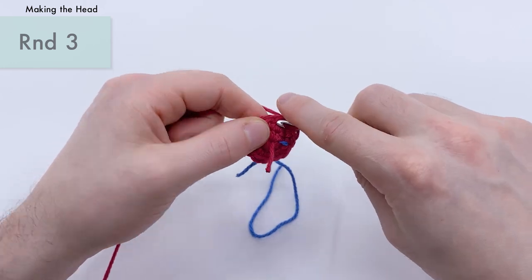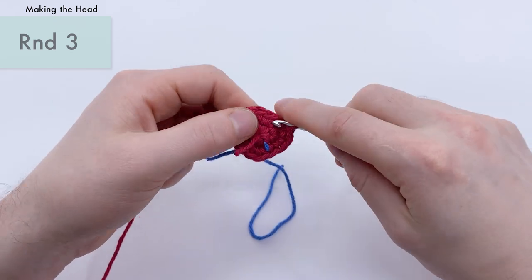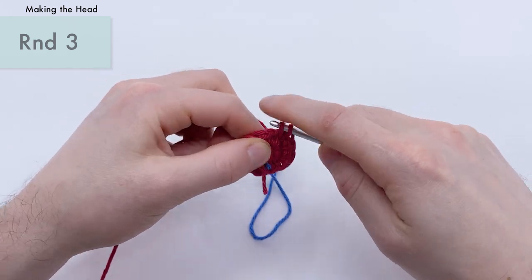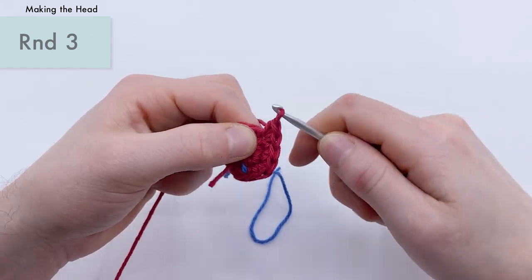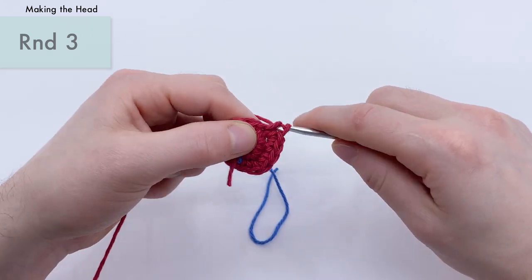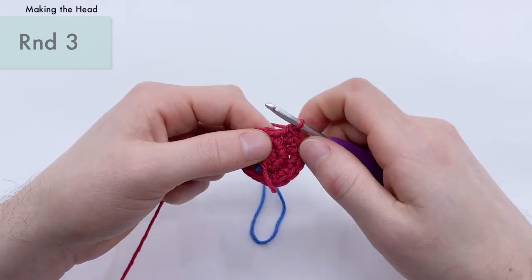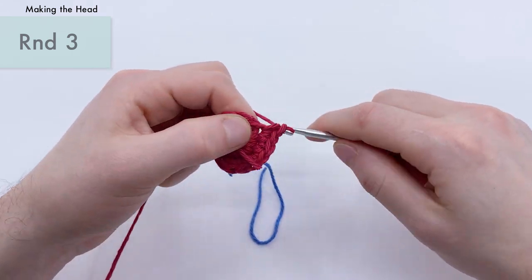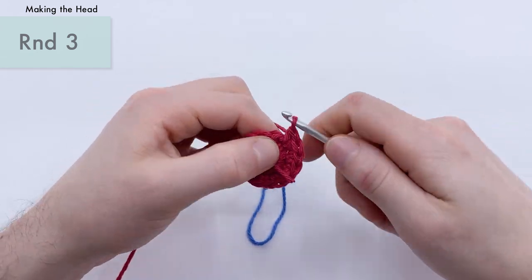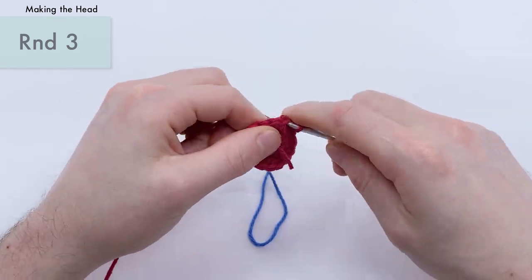Let's do our second repeat: single crochet, then an increase. Another repeat: single crochet, then an increase. This is going to bring you up from the 12 stitches you had at the end of round two to 18 stitches. So you should have 18 stitches by the end of this round. Single crochet, increase — repeating all the way around six times total.